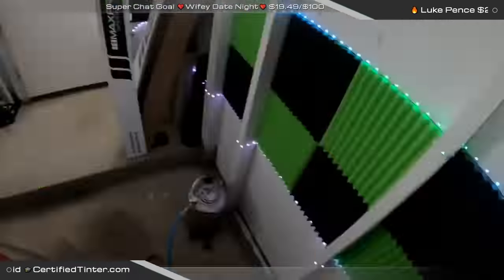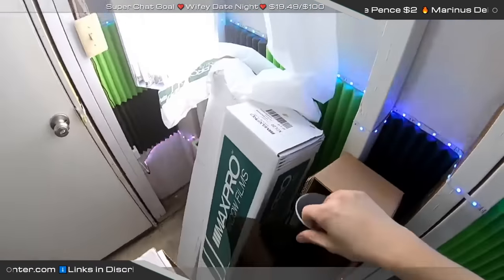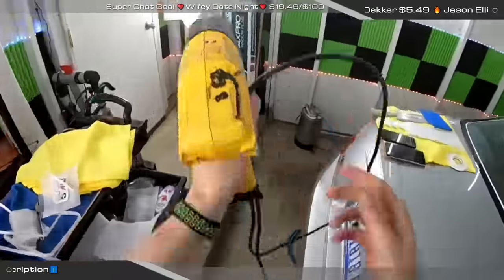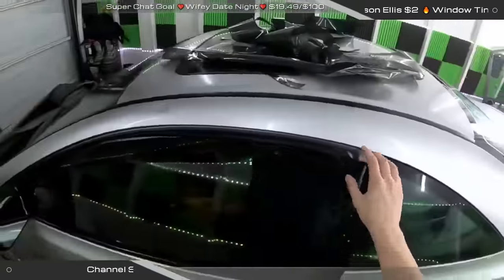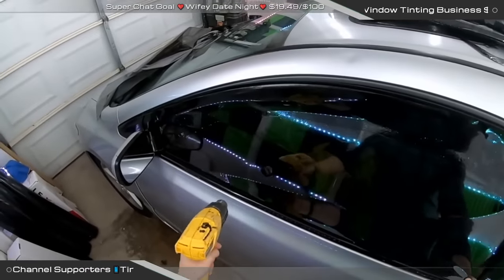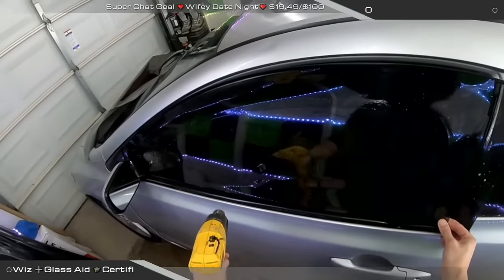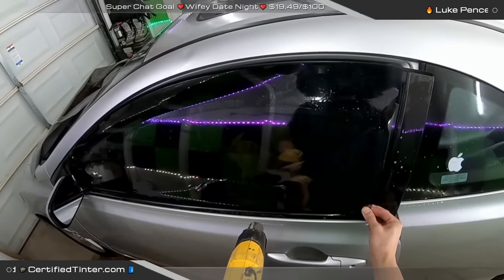I still can't get over you guys leaving an F in the chat — that makes this fun. You saw how I made the driver's door look simple and easy, then came over to the passenger door and made that look simple and easy, then came to the driver's door and we fucked it up. It happens. You adapt and you overcome — it's all about how quick you can bounce back.